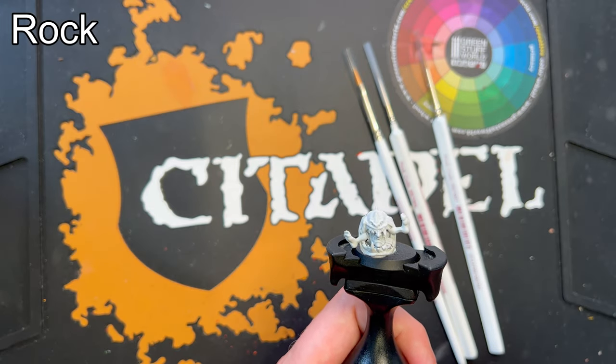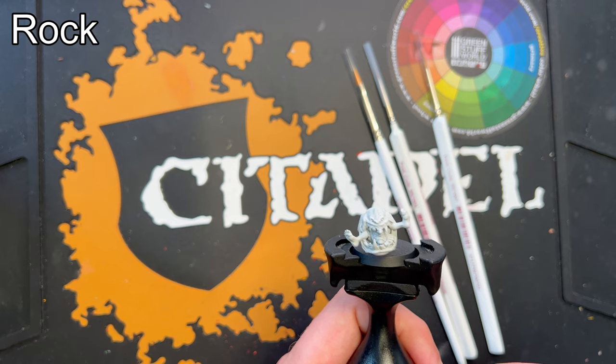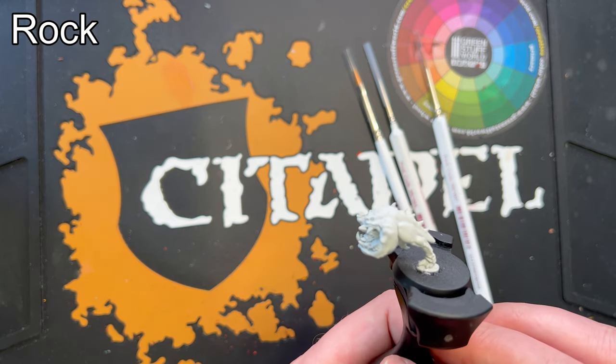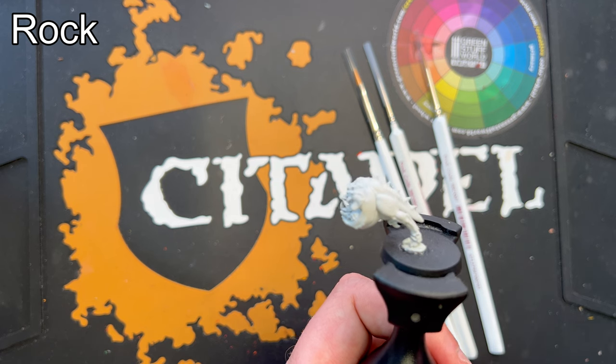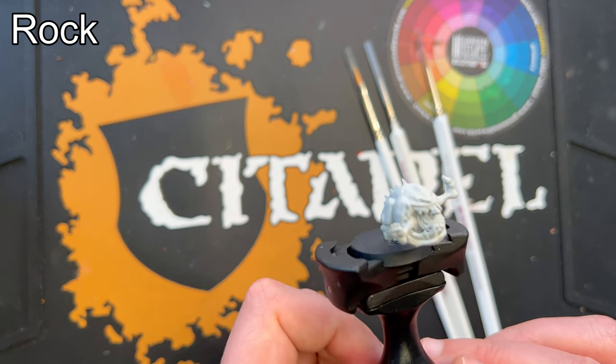Hello and welcome to this painting tutorial. Today I'll be painting a squig for the Gloomspite Grots. Normally when I paint a miniature I'll start by painting the largest areas, which in this case is the squig itself. But I'll do it the other way around today — I will start with the little rock he's standing on. The reason for this is that I'm going to dry brush it.